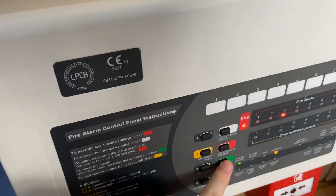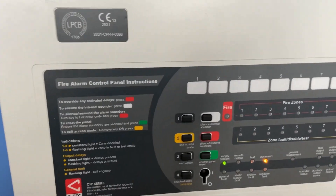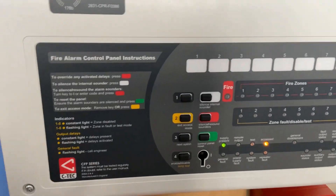Can I just blow it out quickly? Okay, let's press reset. Then we're going to give it a quick lamp test.